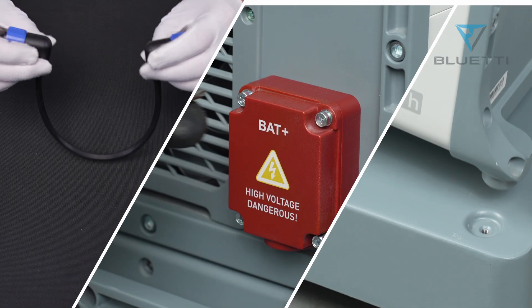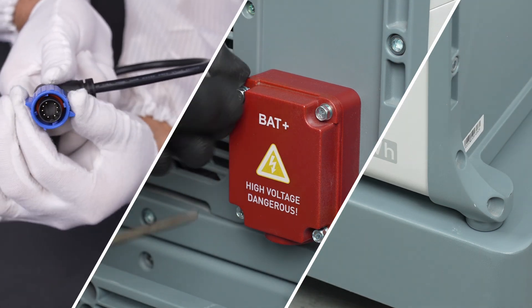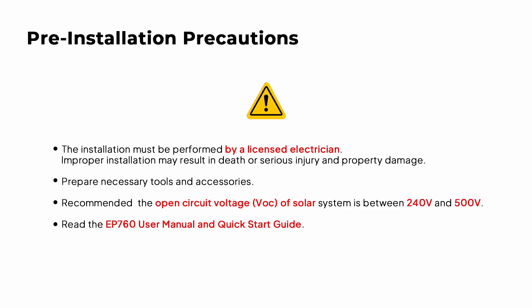Welcome to our installation tutorial video for the BlueEddy EP760 and B500. Today, I'm here to guide you through the installation process of EP760. To kick things off, please take a moment to go over the manual disclaimer and the electricity application notice.